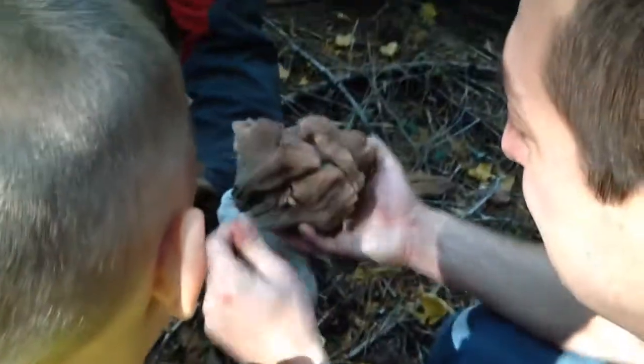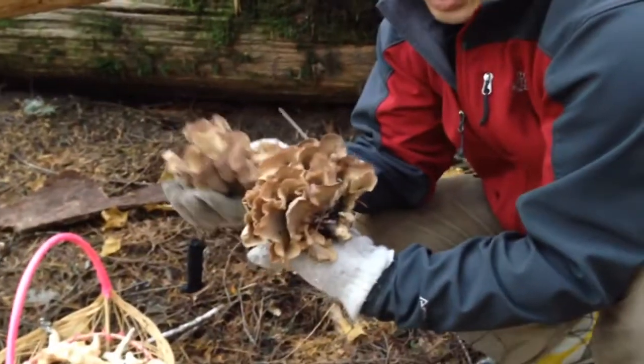My friend wants a little better. Look at this one, look at this one. That's a nice one, that's a nice big one, huh?